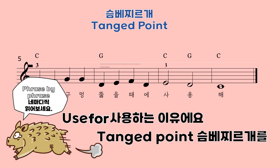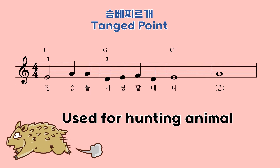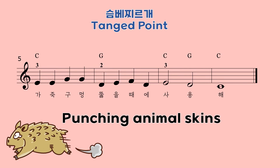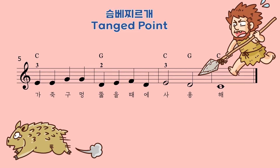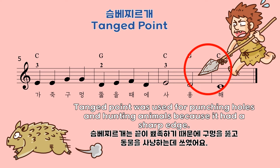Now let's read phrase by phrase. Used for hunting animals. What else? Punching animal skins. This is used for 탱 포인트. Great job! 탱 포인트 was used for punching holes or hunting animals because it had a sharp edge.